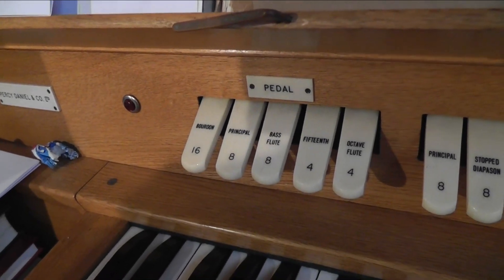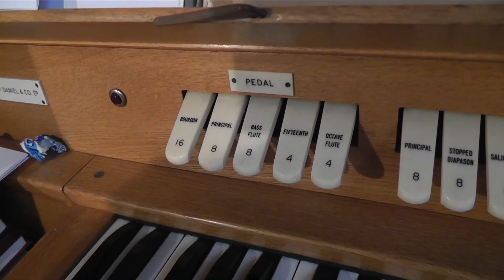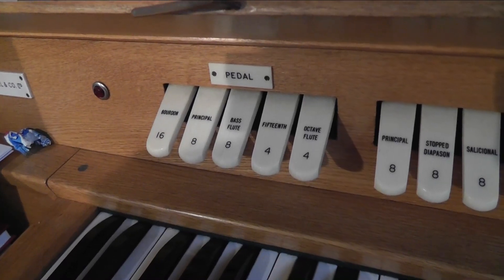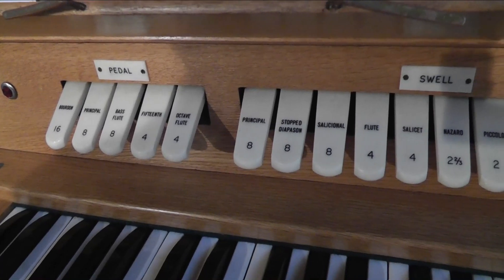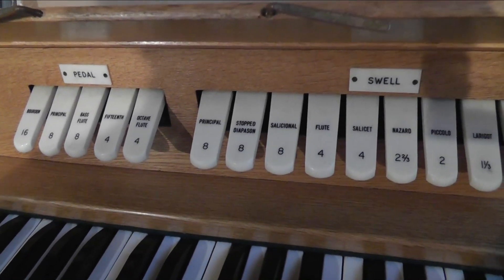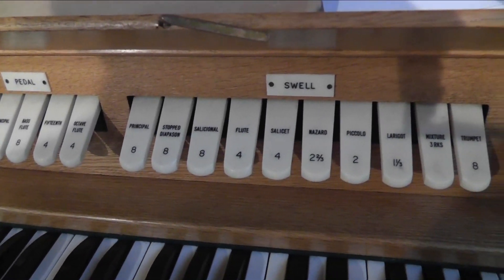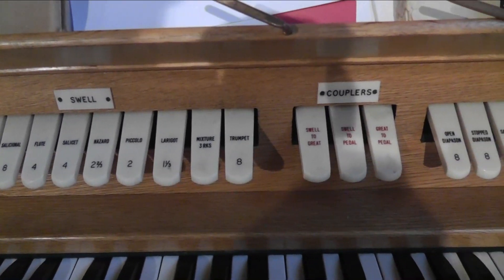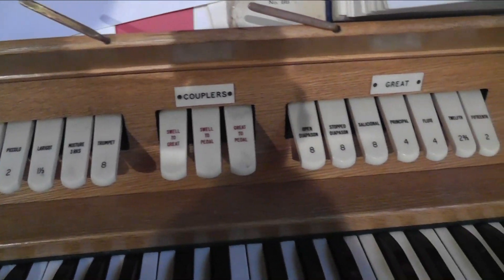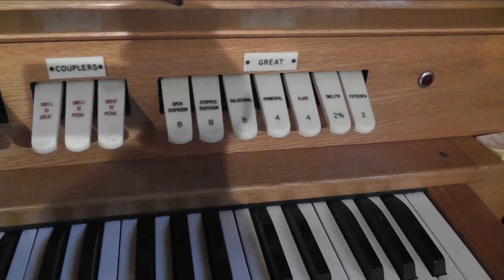There's the pedal, and we've done videos today — we'll see after this, so I hope you enjoy them. There's the swell organ. It's an extension organ, so every stop is borrowed from different ranks.